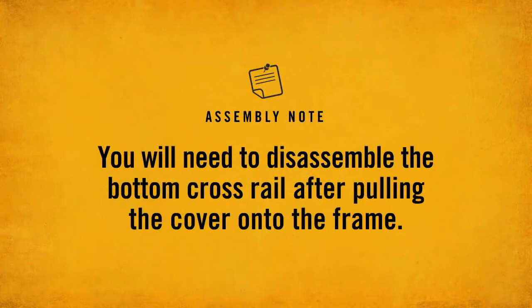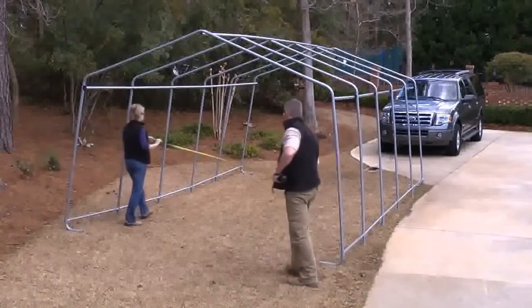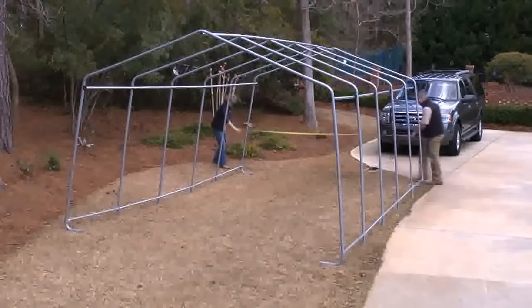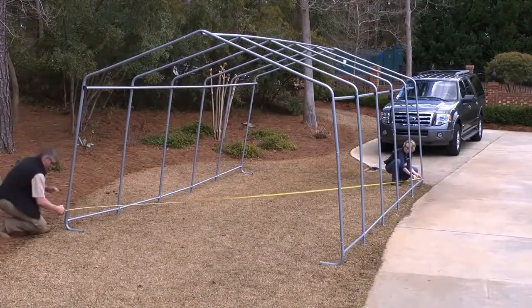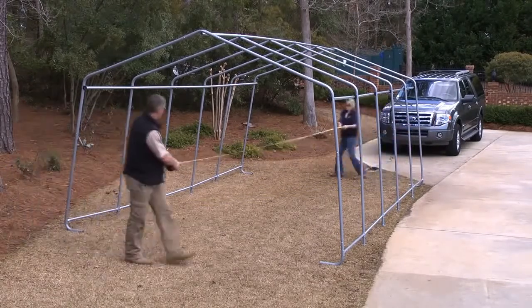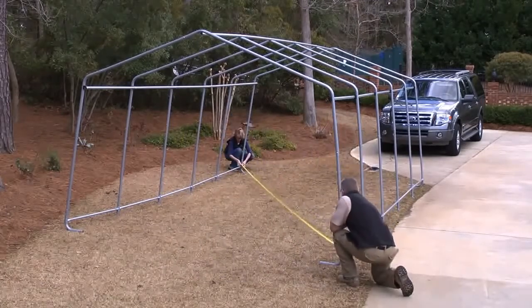You will need to disassemble the bottom crossrail after pulling the cover onto the frame. The bottom crossrail must be attached to ensure accurate square placement of the frame upon its final destination. Once the unit is in place, measure the distance of the end rib openings outside to outside. This measurement should be equal to that noted in the instruction manual. Next, measure the distance across opposite corners. These distances must match within one inch. Adjust the frame to ensure equal distance as necessary.